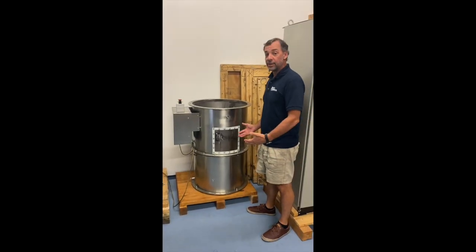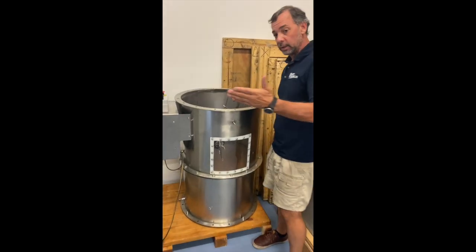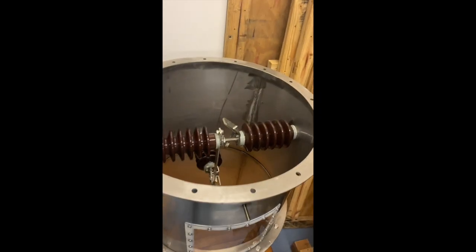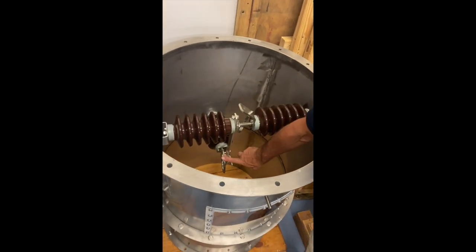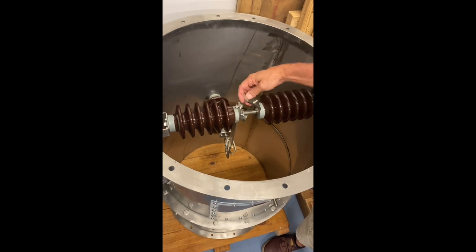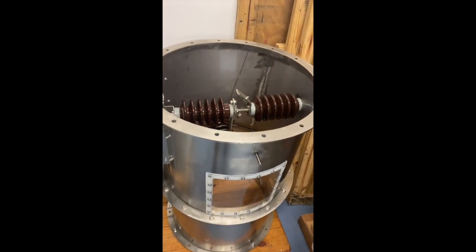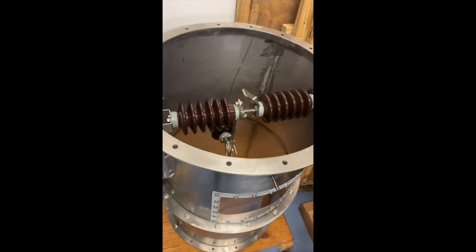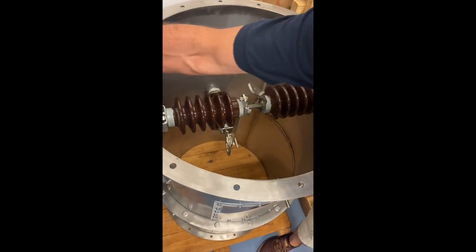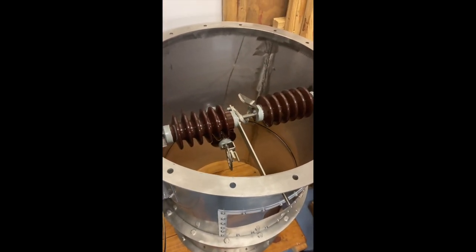This is our AGS automatic grounding switch. It's somewhat like our two-position switch. This bar is connected to the output bushing of the TR set, and this goes off to the precipitator. Within one second, you send a dry contact — you open up that contact — and the switch disconnects the high voltage and grounds it.